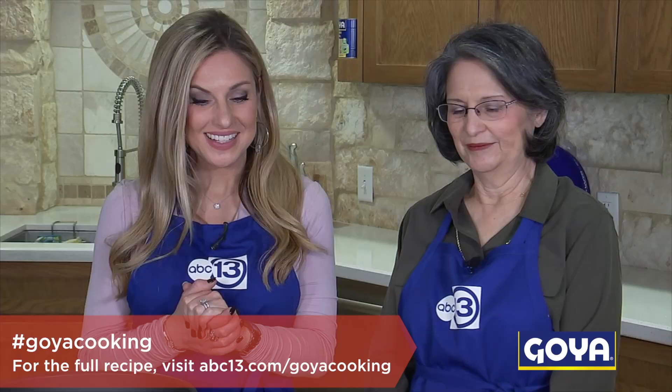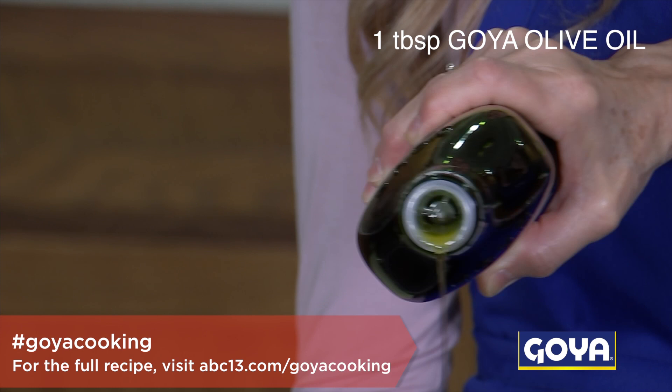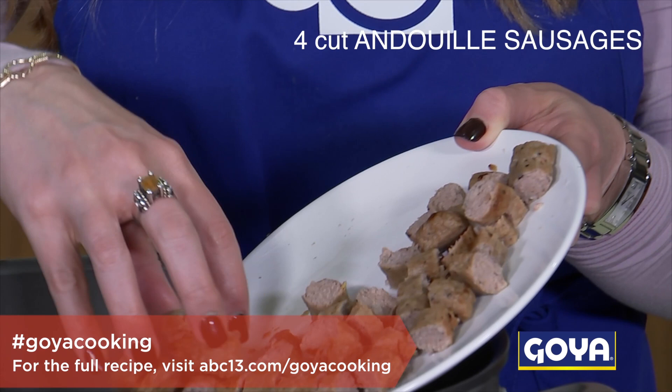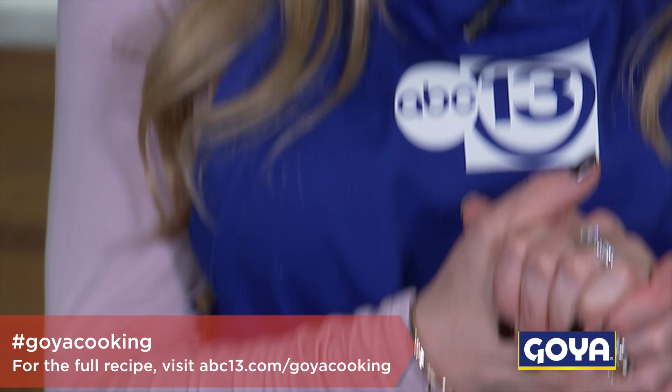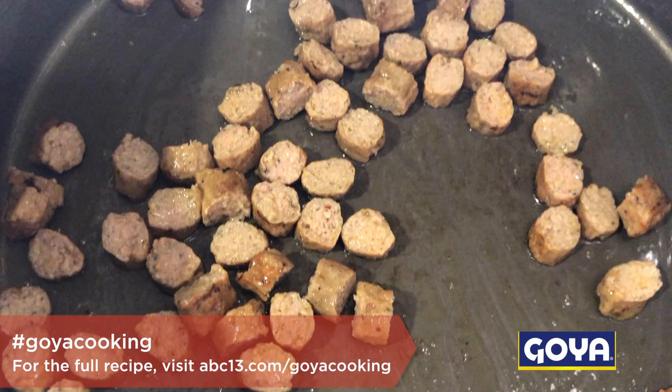We're gonna start off by browning some pre-cooked turkey sausage. We'll get the olive oil going in the pan. You can use smoked turkey sausage or andouille sausage — andouille is traditional for jambalaya — but if you want something healthier, you can use low-fat turkey sausage, whatever kind of pre-cooked sausage you like. So let that brown up in our pan.